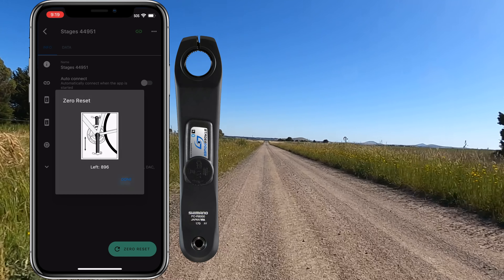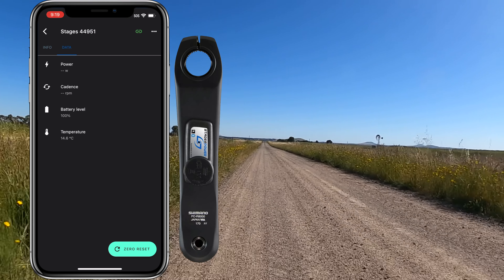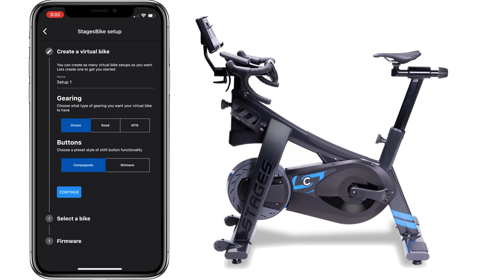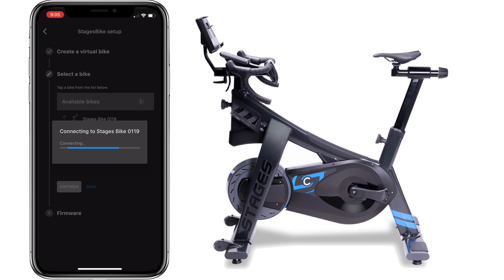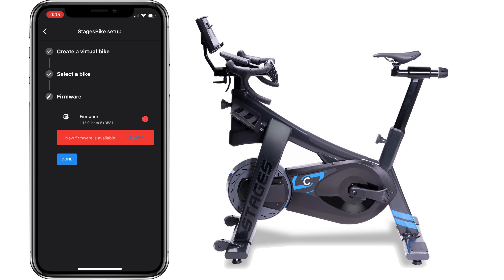Stages Gen 3 left crank updated with the new app and all looking good. Now onto the bike. The new app does require a brand new configuration and setup, so we'll pair the Stages bike. We'll give it a setup name — Llama MTB — because I have the SB20 set up in mountain bike configuration. It pairs to the bike and there's a firmware update for this as well.